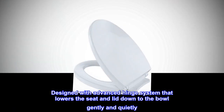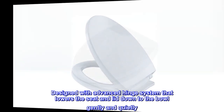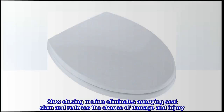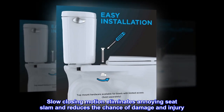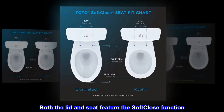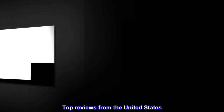Designed with advanced hinge system that lowers the seat and lid down to the bowl gently and quietly. Slow closing motion eliminates annoying seat slam and reduces the chance of damage and injury. Both the lid and seat feature the SoftClose function.